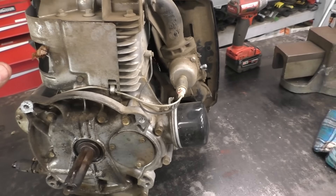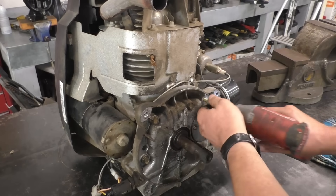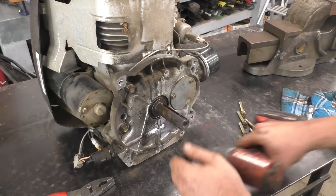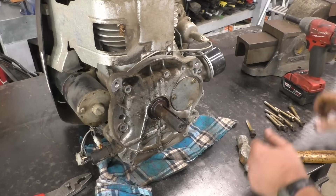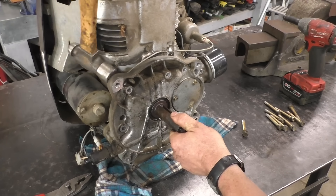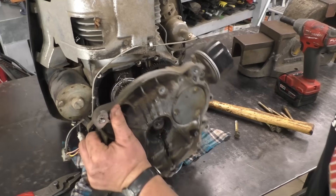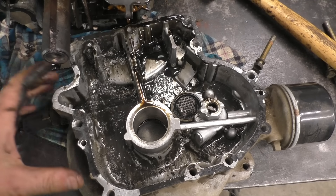I've got the engine on my table here. I'll do another quick teardown and we're going to see all the damage inside. This one's pretty bad — look at all the pieces. There are a lot of little pieces in this one.